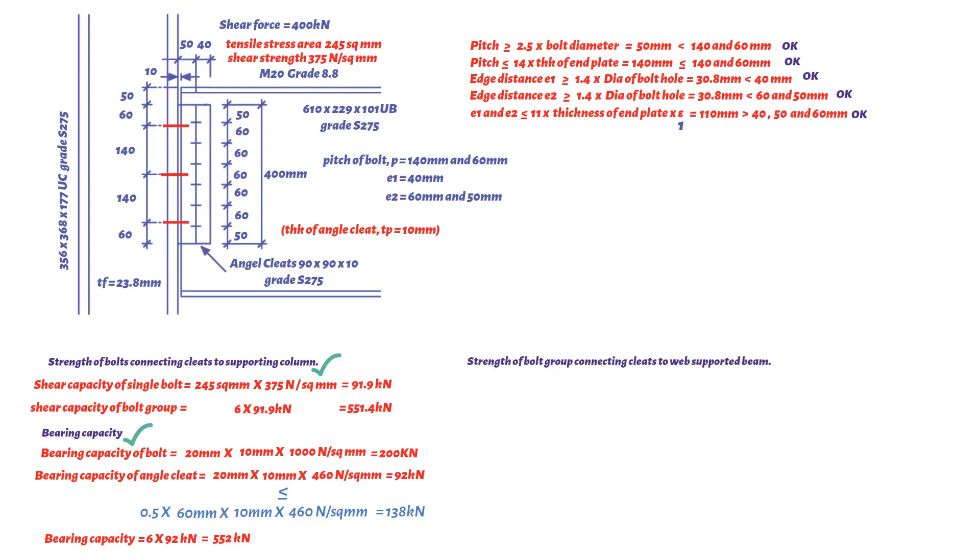Next, checking the strength of the bolt group connecting cleats to the web of the supported beam — first a shear check. For M20 grade 8.8 bolts, tensile stress area equals 245 mm² and shear strength is 375 N/mm². Since the bolts are in double shear, the shear capacity of each bolt is 91.9 × 2 = 183.8 kN. The loads applied to the bolt group are a vertical shear of 400 kN and a moment of 400 kN × 50 mm / 1000 = 20 kNm.